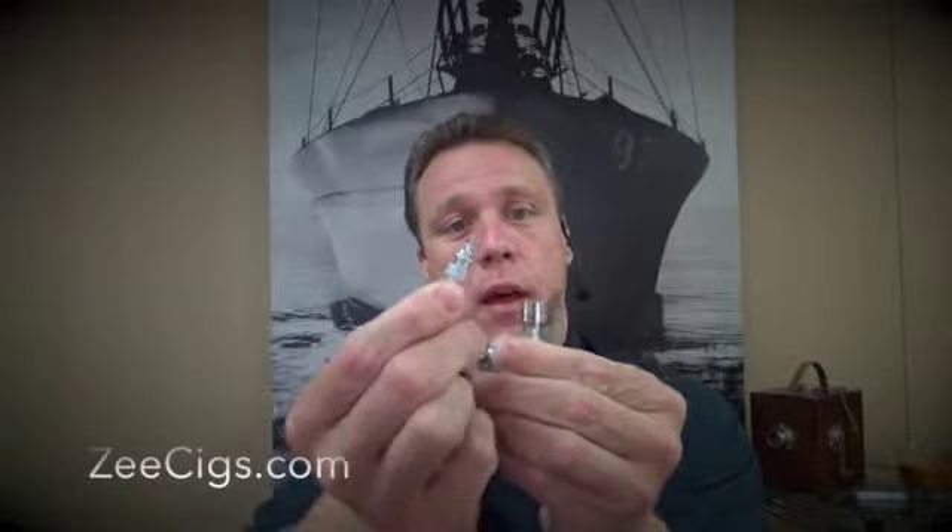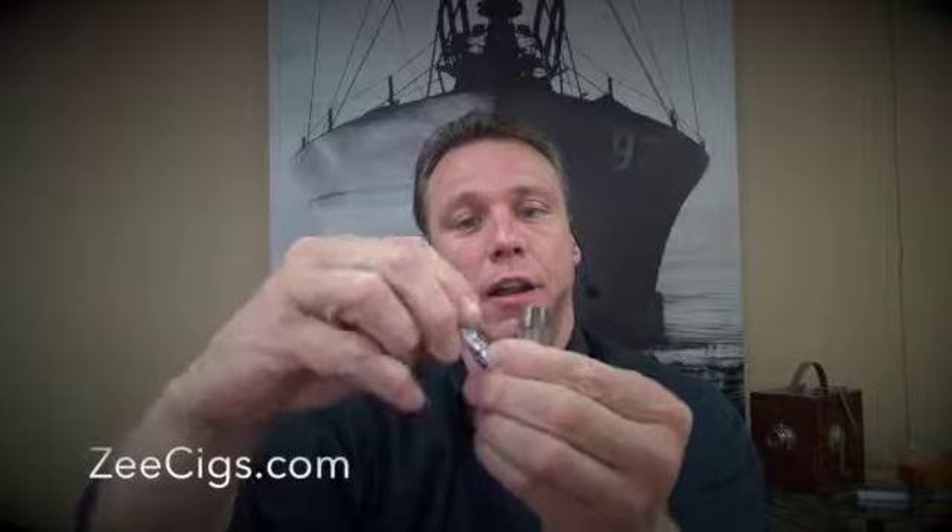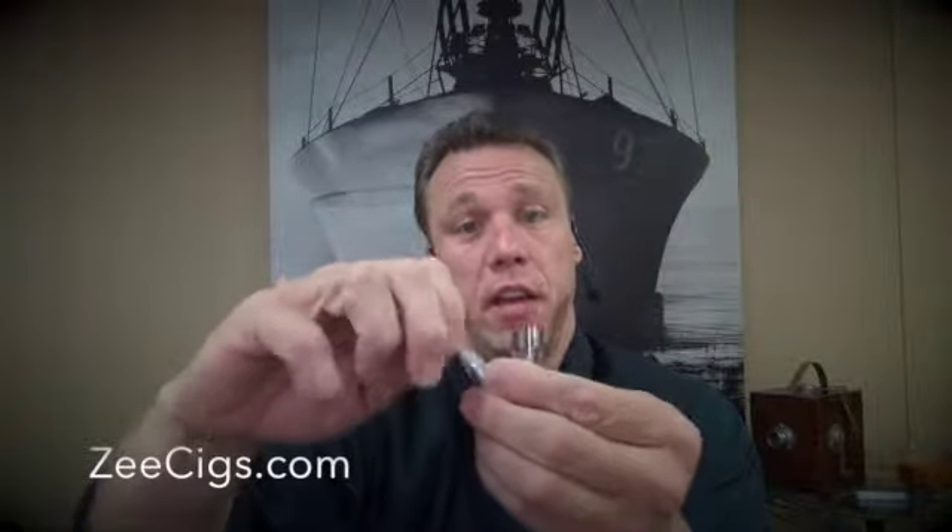It's very easy to replace your heating element. I'm going to unscrew it counterclockwise right now and take it out. You just take this old one, put in a new one, and turn it in clockwise. Very, very easy to do.